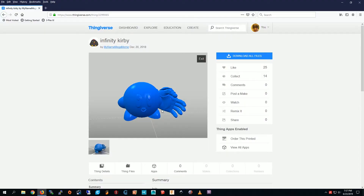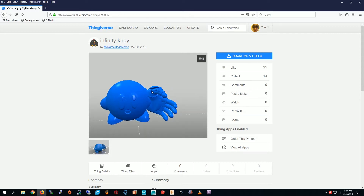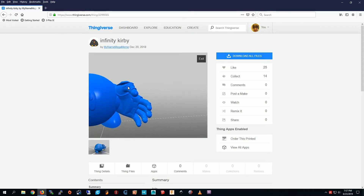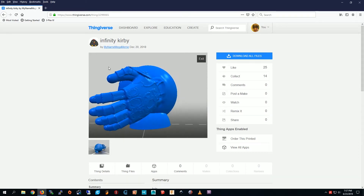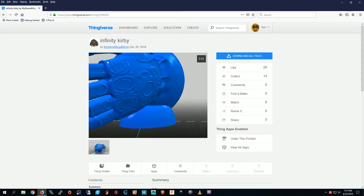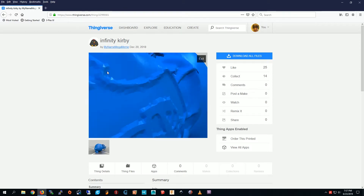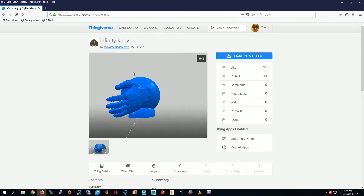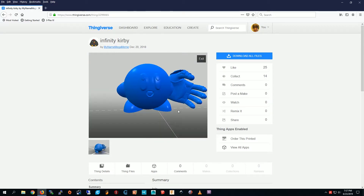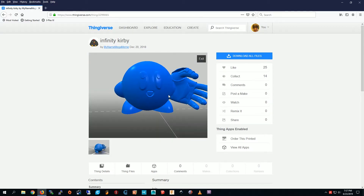Here's the Infinity Kirby model. It's Kirby with the Infinity Gauntlet, alright. Yeah, you can see Kirby with the Infinity Gauntlet with all the stones. And this is the inside of him, which you probably don't want to know about. Let's zoom back out again. So let's 3D print him.